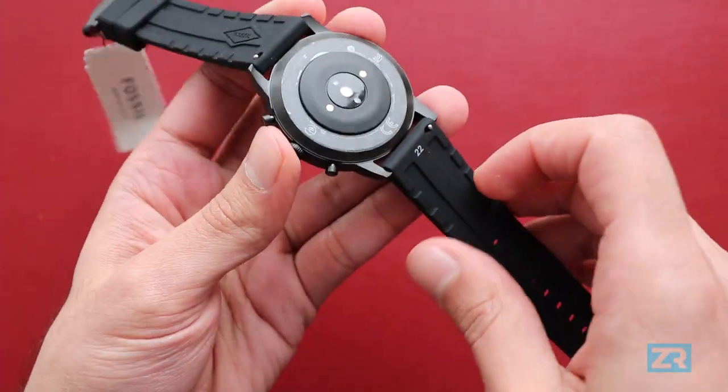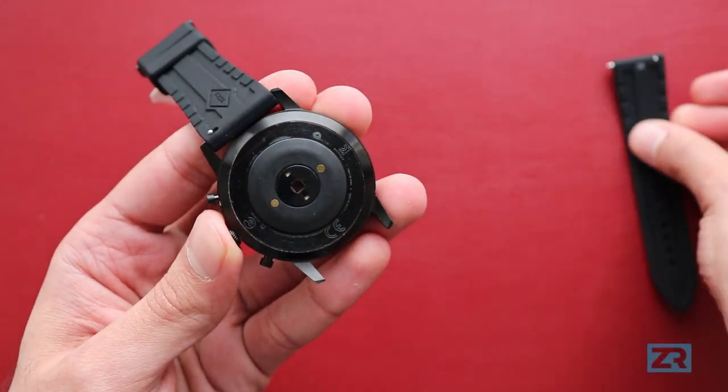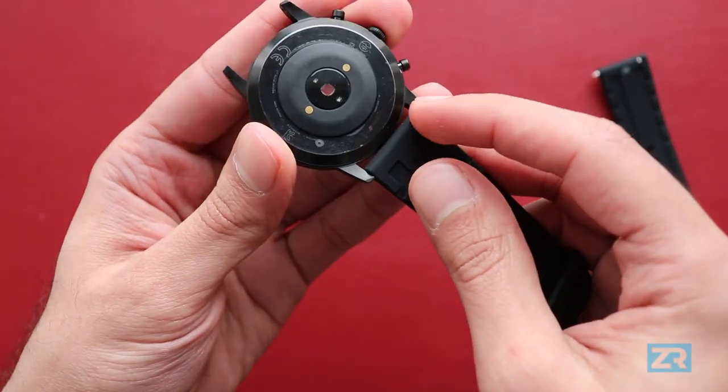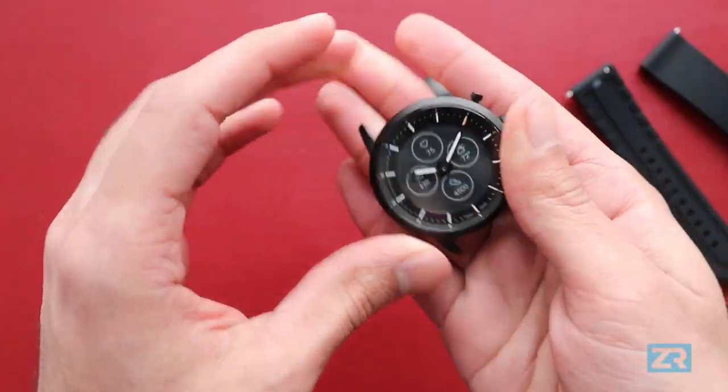To remove the strap, flip the watch upside down, pull this lever back, and the strap comes off. Same thing with the other side — just like so — and you're left with the watch body.